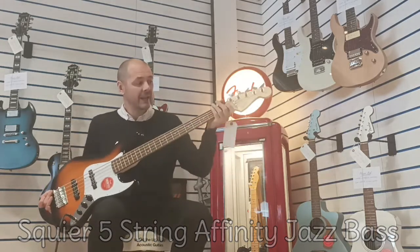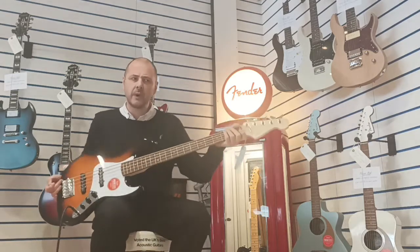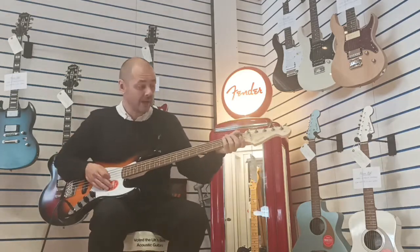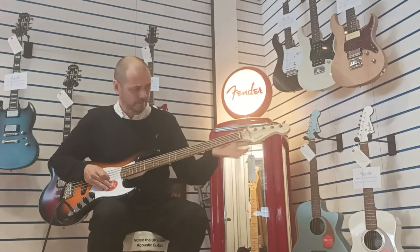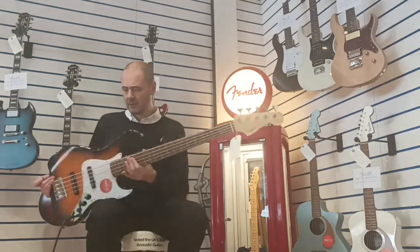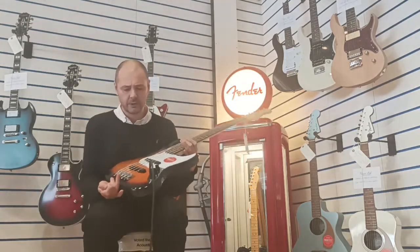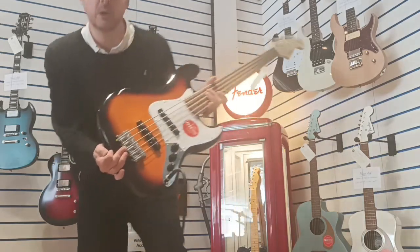5-string bass — the neck isn't too wide. Jazz basses are known for what they call baseball bat necks, and yeah it does taper out at the end. You've got all this chrome hardware, it's a bonnie guitar. This one's in sunburst — really really nice. 5-saddle bridge.